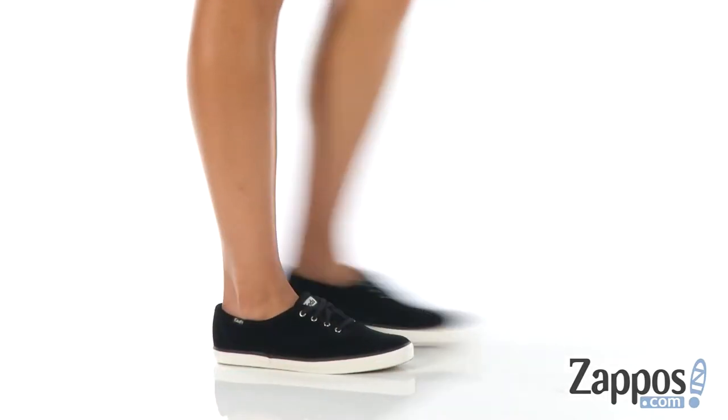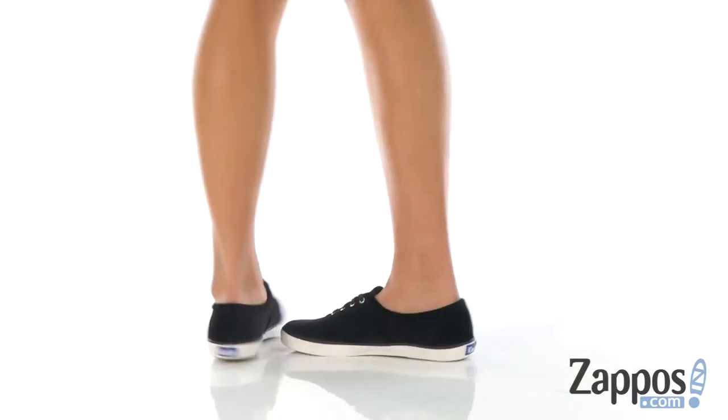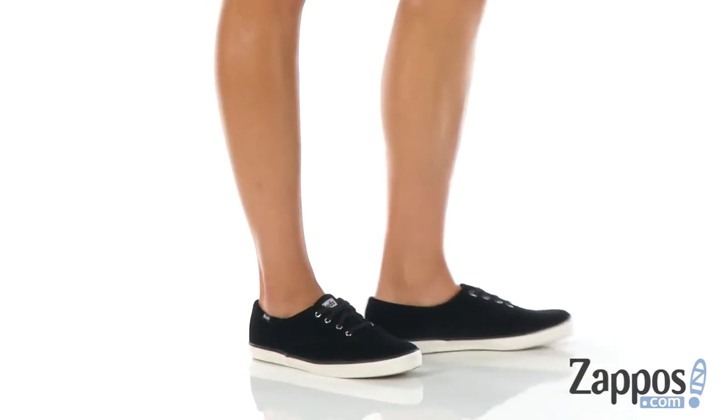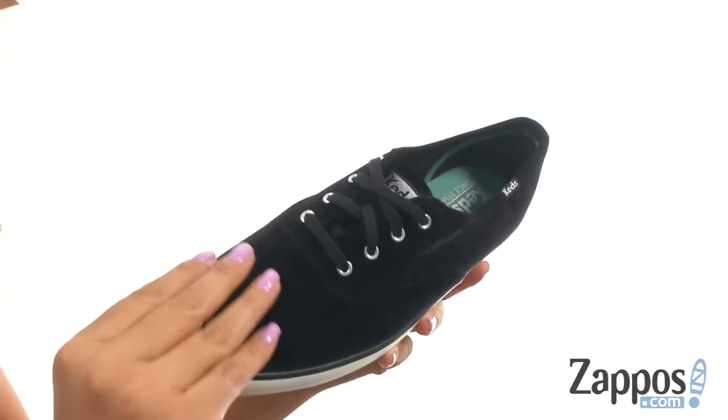Hello everyone, I'm Nellie and I'm from Zappos.com. I'm here to show you Champion Velvet from Keds. These super cute and stylish sneakers have a velvet upper that's super soft.